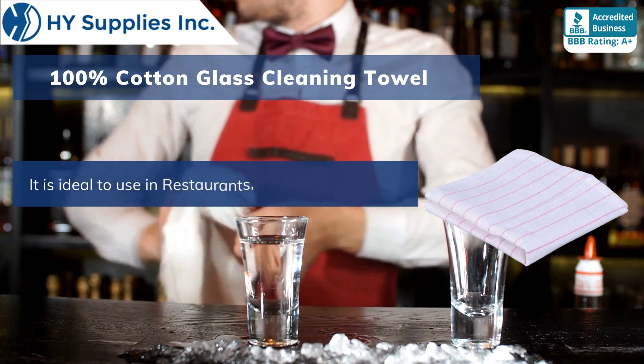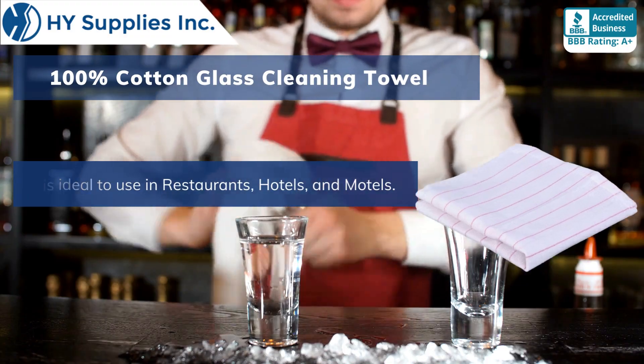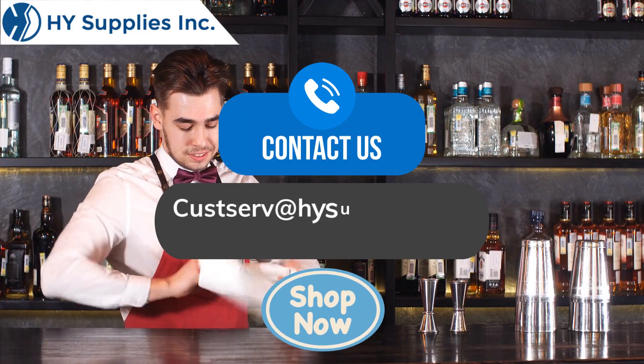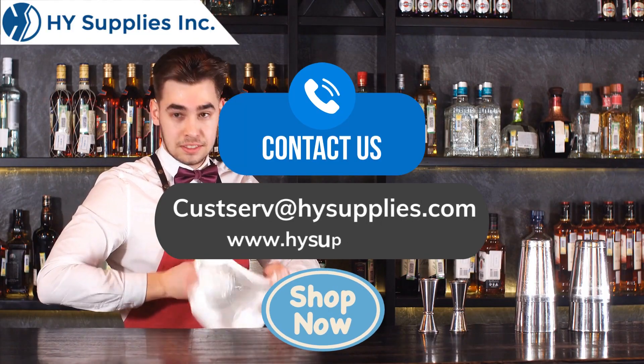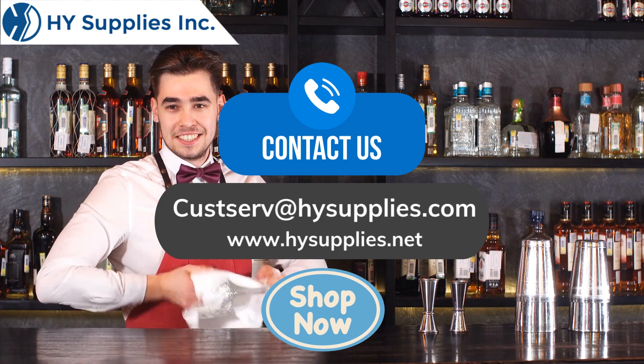It is ideal to use in restaurants, hotels, and motels. For more information, contact us at cusserve@HighSupplies.com. Please log on to www.HighSupplies.net — shop now!